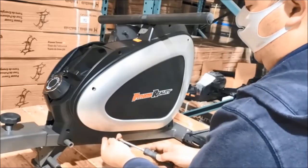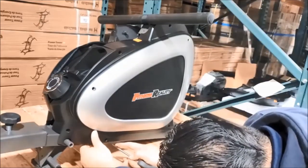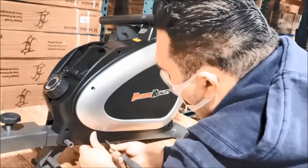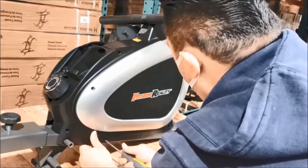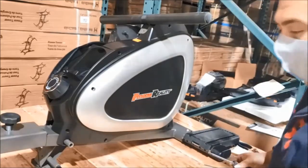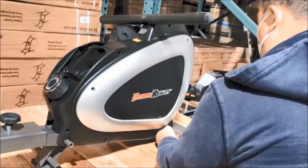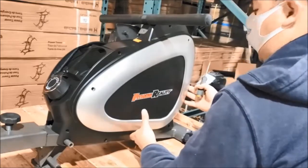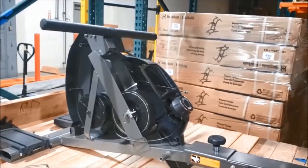Start putting in screws — put a screw down here and in here to hold it in place so it doesn't fall off. Align the holes in the cover to the holes in the mainframe and start putting in screws so the cover doesn't fall off. Don't fully tighten them yet.